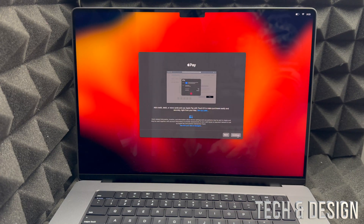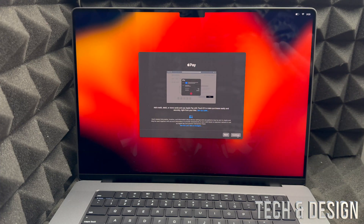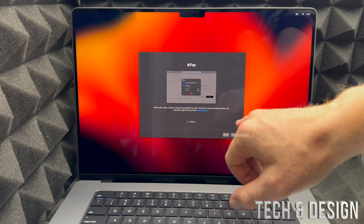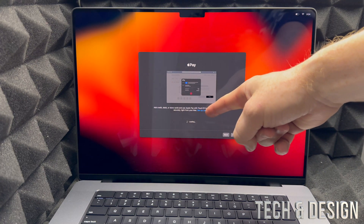Press Continue and you're done with Touch ID. You can also set up Apple Pay — you don't have to, but the option is there. Just continue through that screen.